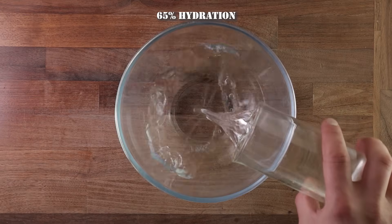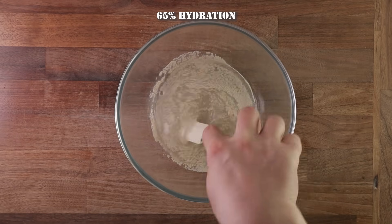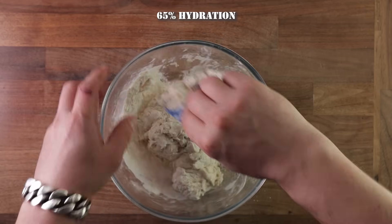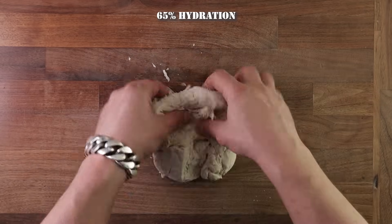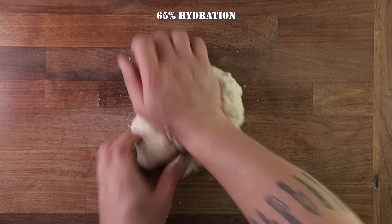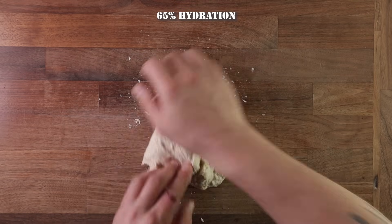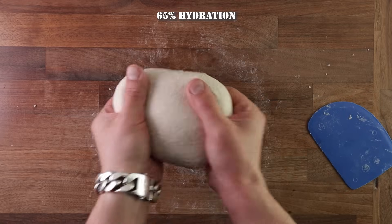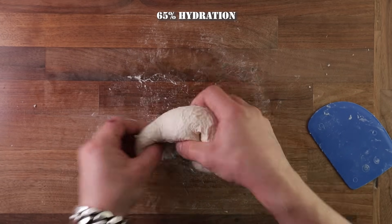Now let's try 65% hydration. Just as before — flour, water, yeast, and salt, just 5% more water this time. Give it all a good mix, then tip it out on your table. You will notice this dough is a little bit more sticky, but we can still use the same method of pressing it against the table and rolling it. As the hydration percentage increases, the amount of time you will spend kneading the dough will also increase — this may take 7 to 10 minutes.